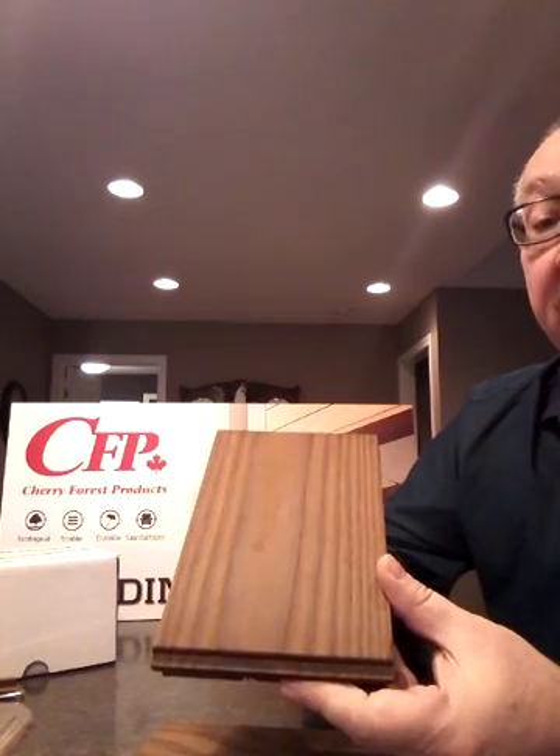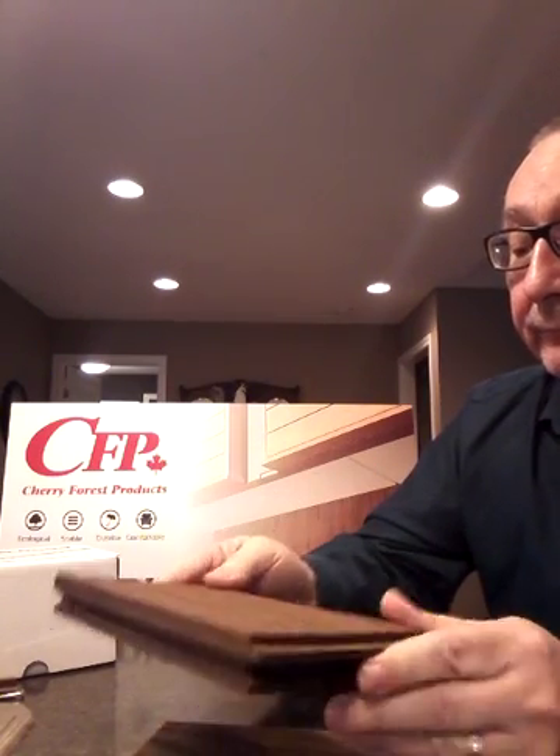We sell you the clips along with the decking. We stock all of our decking in Guelph, Ontario, and redistribute it through a dealer and distribution network in both Canada and the United States. For further information about our Nova Wood thermally modified decking, feel free to give me a call at our toll free number 1-800-981-3590, or visit our website at cherryforest.ca.